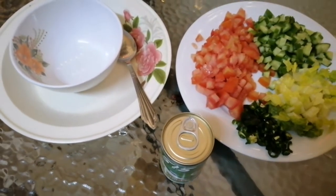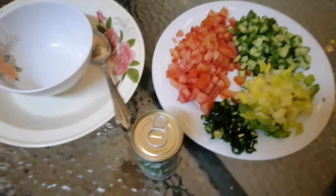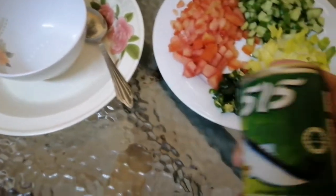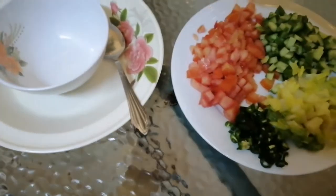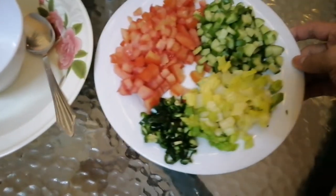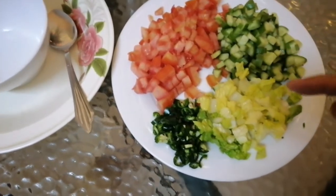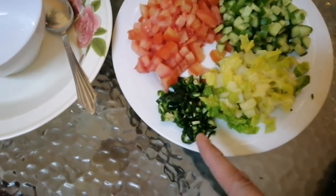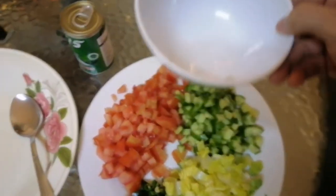Subscribe at pakihit yung notification bell para updated ka sa mga videos na ating gagawin. So ang ating ingredients na gagamitin ay sardines with vegetable oil, cucumber, tomato, lettuce, and green chili. Kailangan din natin ang squeezed lemon juice.